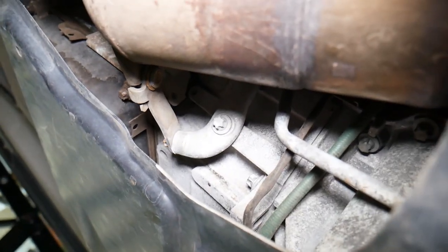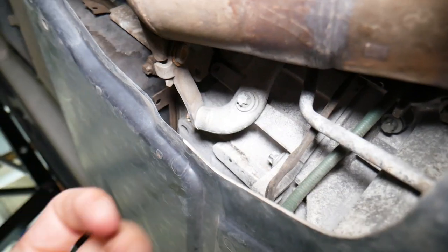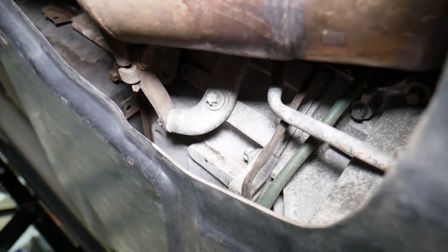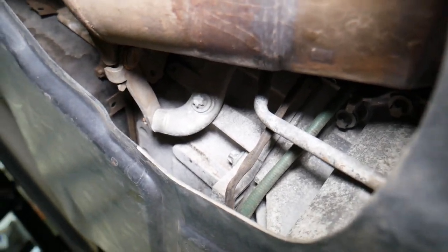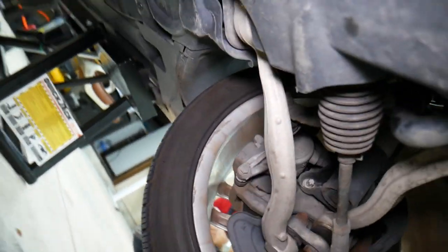Number two: a transmission flush and filter change can also cause it. Sometimes you need to change the transmission fluid up to three times to get most of the old oil out. On these models you actually have a place where you can drain the torque converter — make sure you drain the torque converter as well when doing the transmission fluid change. If that doesn't fix it...